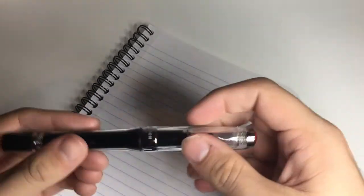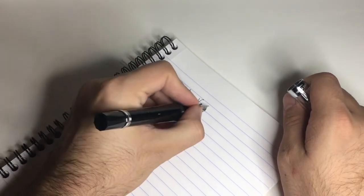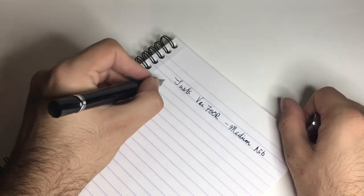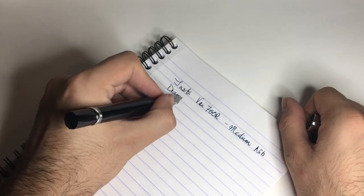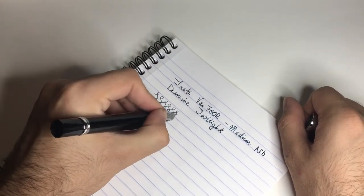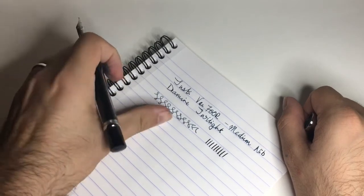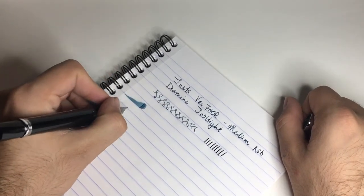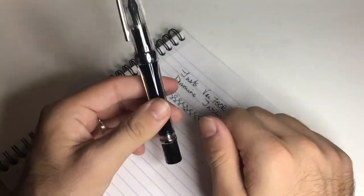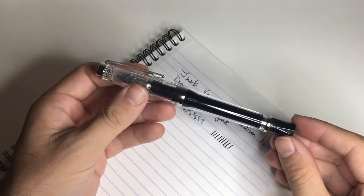Let's do a quick writing sample. This is the TWSBI VAC 700R and this is a medium nib. These are pretty smooth nibs really, and the ink is Diamine Twilight. They're smooth — just a steel nib, pretty rigid so you're not going to get a lot of line variation out of it, but they're smooth and quite wet. It's a great pen for traveling because it's reliable and consistent. It has a huge ink capacity, the ability to lock off during flights, and it's robust and feels great in the hand. It's got a nice bit of a wow factor about the way it looks as well.